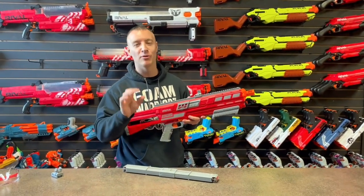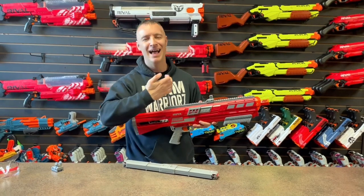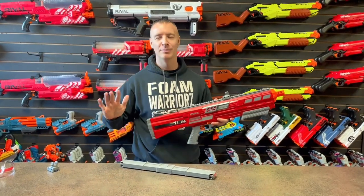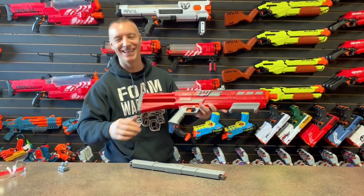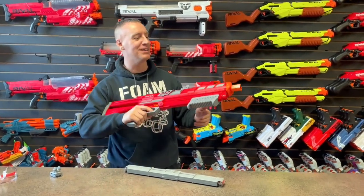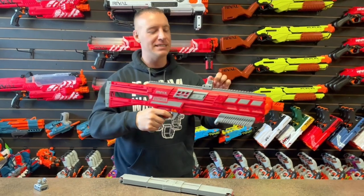Full disclosure — getting this out of the box was probably the roughest unboxing I've ever had. I got battle wounds, I could bleed out while we're doing this. But no, this thing was crazy to get out of the box.